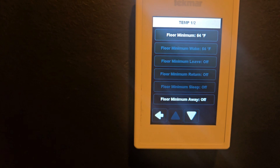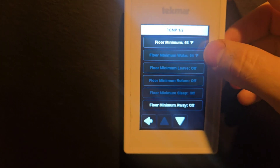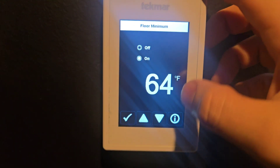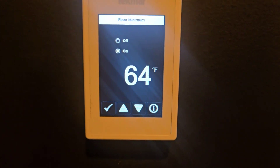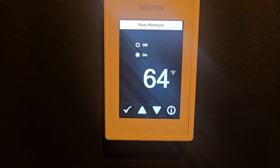If you click on Temp, it's going to show you the ability to set the floor minimum — if you have the temperature sensor for the floor hooked up. That is an additional sensor you have to purchase; it does not come with this thermostat. I'll leave the part number in the description of this video.